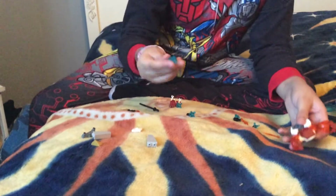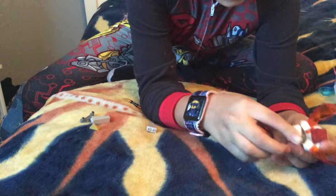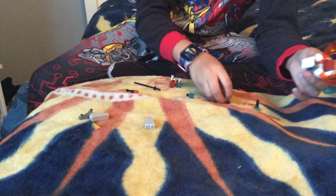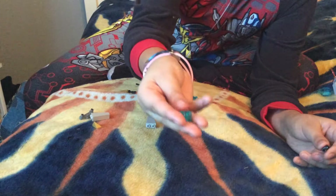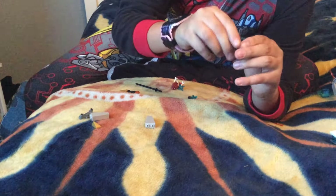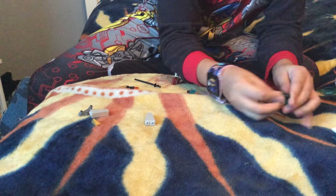Then you'll need this piece and put it on the very back of the robot so it looks like this. Then get this piece and put it right there on top of the blue piece. To make the gun, take the hammer piece and stick the blue piece in from the bottom, so it looks like this. Then take this piece and stick it on the bottom of the hammer so it looks like this.